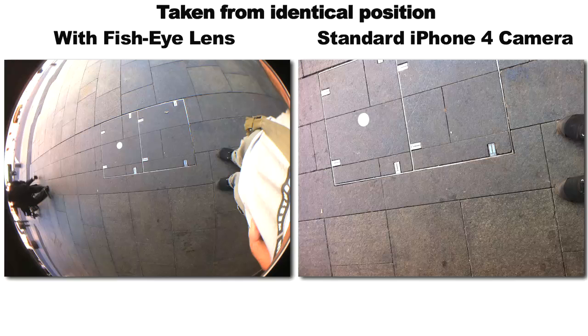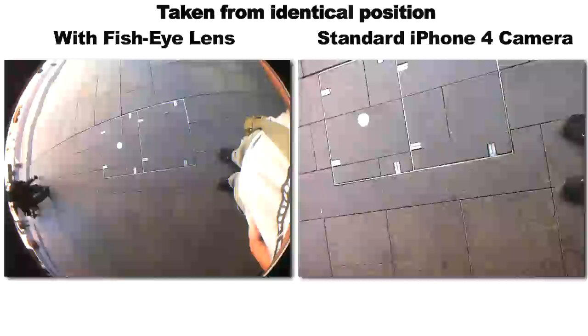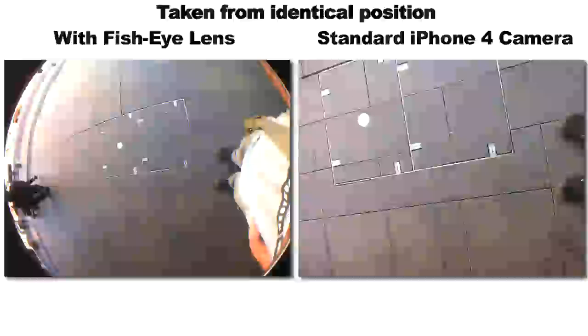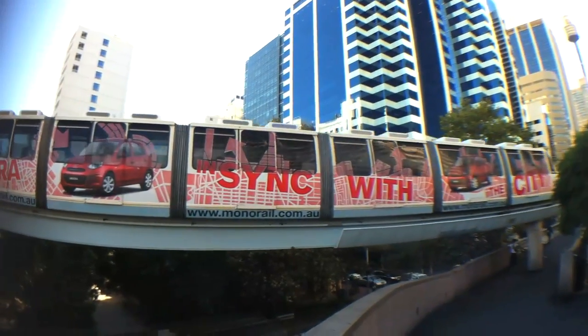Here's an example of just how insanely wide it is. Same position, same angle — see how much of myself was there in the fisheye shot? Meanwhile the little piggy who went to the market barely gets in the shot using the standard lens. But as quirky as it is in stills mode, it's actually pretty useful in video mode.